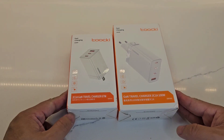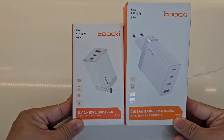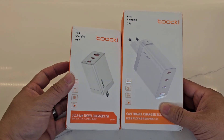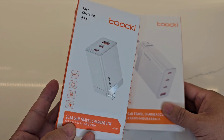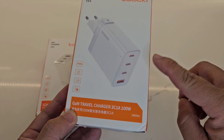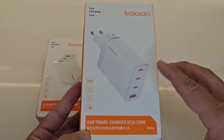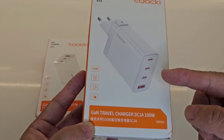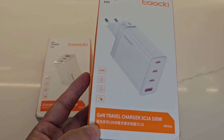We're going to do an unboxing and quick review of these two Taki power adapters. Both of them are fast charging. The one on the left is smaller — it is a 67-watt travel charger. The one on the right is also a travel charger but goes up to 100 watts and has one extra USB-C port. This is not one of those combined 100-watt adapters, but one port can provide a full hundred watts.